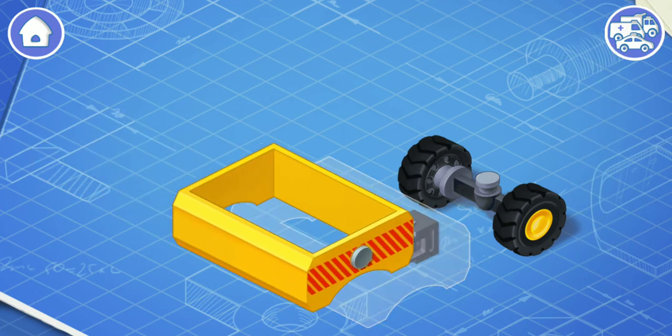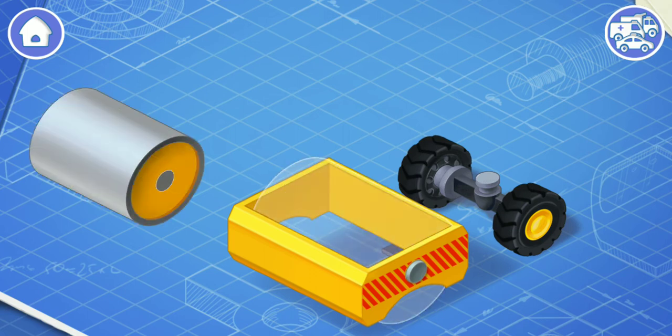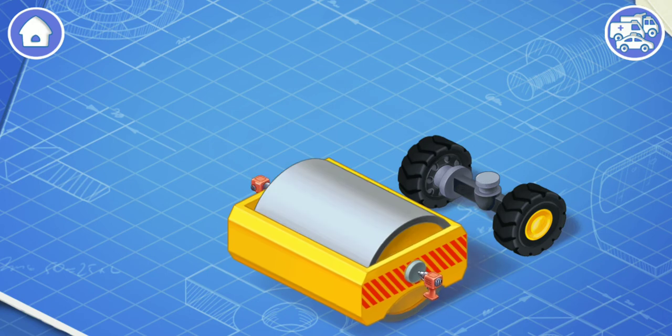At first, let's install the front frame. The front frame is used to change the direction of the road roller. The drum is also attached to it. And now let's install the drum. The drum compacts asphalt or soil with its own weight.